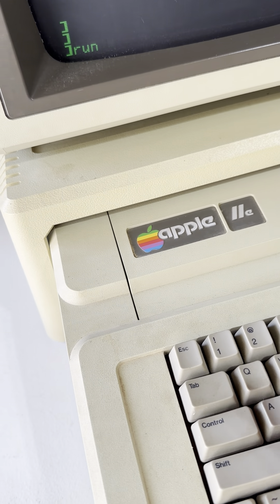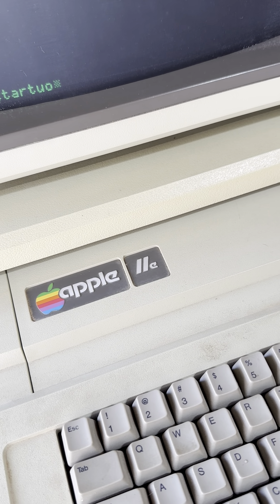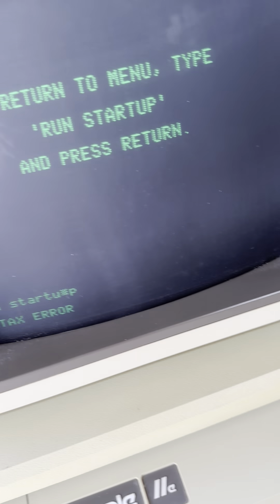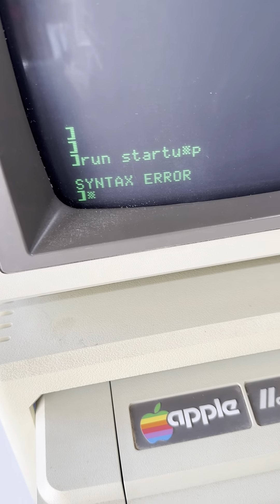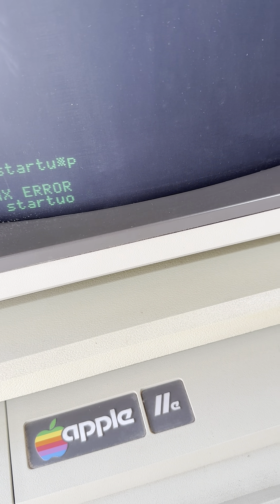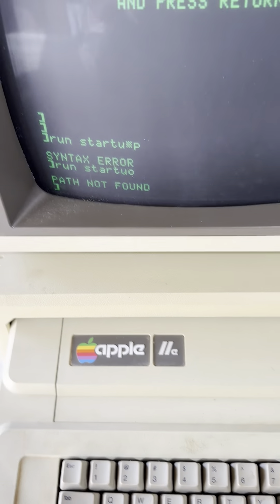Sorry, but you're learning with me. Is it Apple? Nope. Return — I guess that's it. Run startup. I don't know, well, I'm hearing something. I don't like it — I'm sure it doesn't like my command. Run startup. Error. Yeah, I know, I typed it wrong. You get the gist of it — I have no idea what I'm doing.